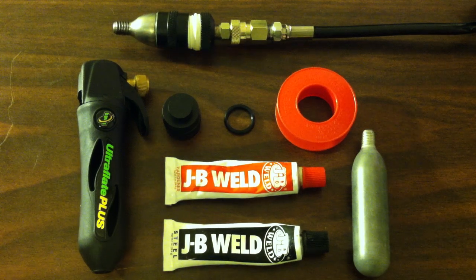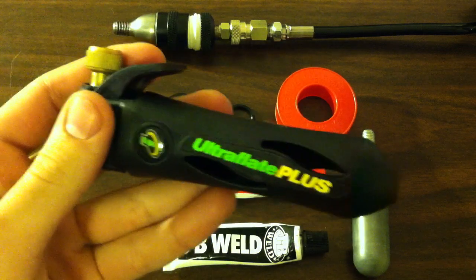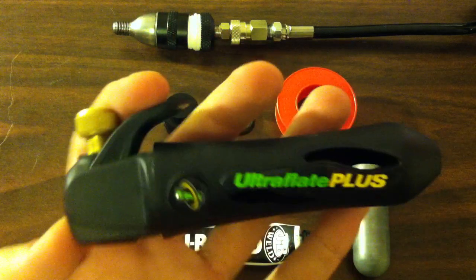Hey, it's GreekEdgeGuru here with a quick tutorial on how to make an adapter for your CO2 tanks to go to a regular size 16g threaded Ultraflate Plus.